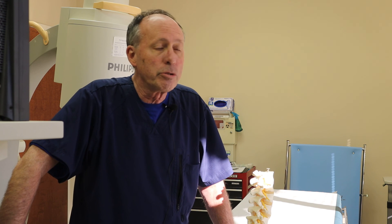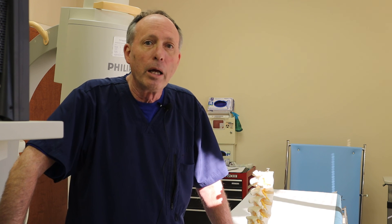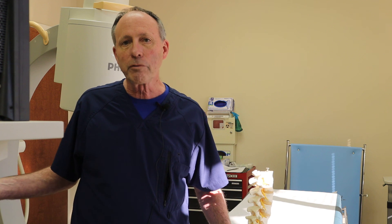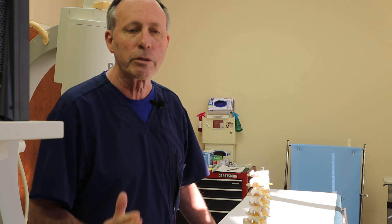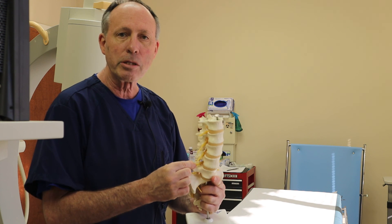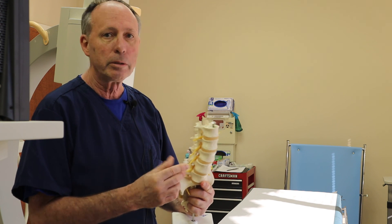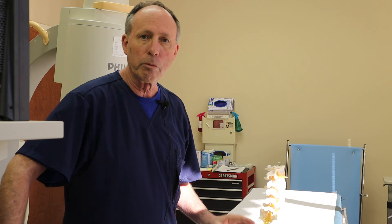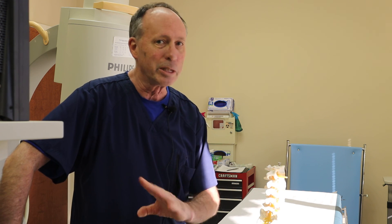I don't know if it delays surgery — it might. Everybody's different. If this is a big failure, that's something you talk to the surgeon about. Sometimes a surgeon will say, 'Just block this nerve — I think that's the right nerve where I need to operate,' and they have to do that. Everybody has a reason for their approach. Be the informed consumer. You're going to do great.